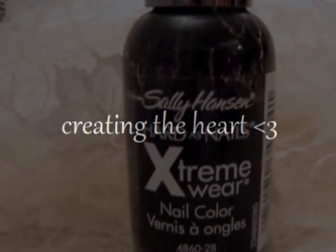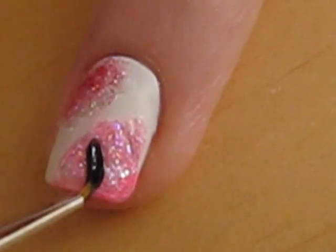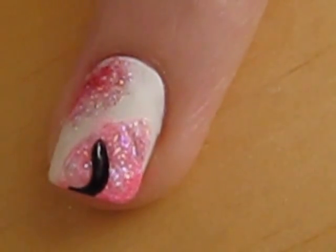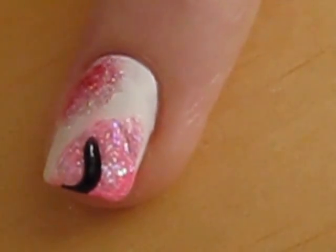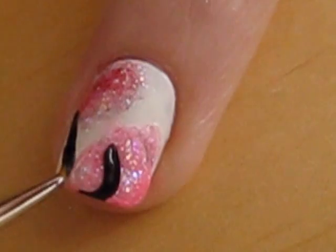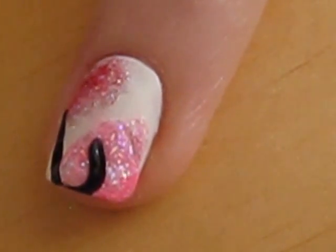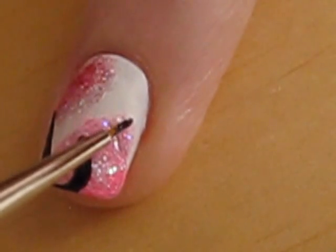Using a black polish and a small brush, create the outline of some big hearts. I bought this brush last weekend at my local craft store. You can use an old eyeliner brush, or you can purchase a small brush from your local craft store, dollar store, or even get a whole pack off eBay for a couple of dollars.